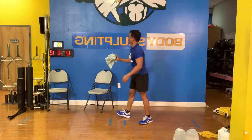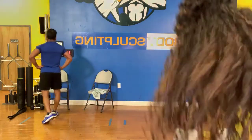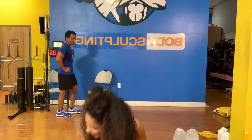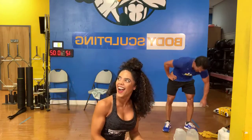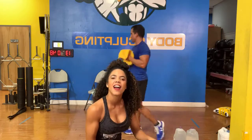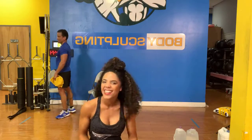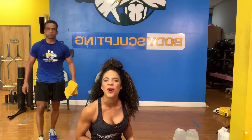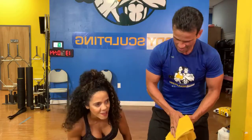Nice. Are we done? Who's seen Eddie that quiet ever? I don't think I've ever seen him this quiet. Only on my leg days, right honey? Thank you guys so much. I'm going to get my kids to play with the camera tomorrow. Thanks guys, make sure you share.